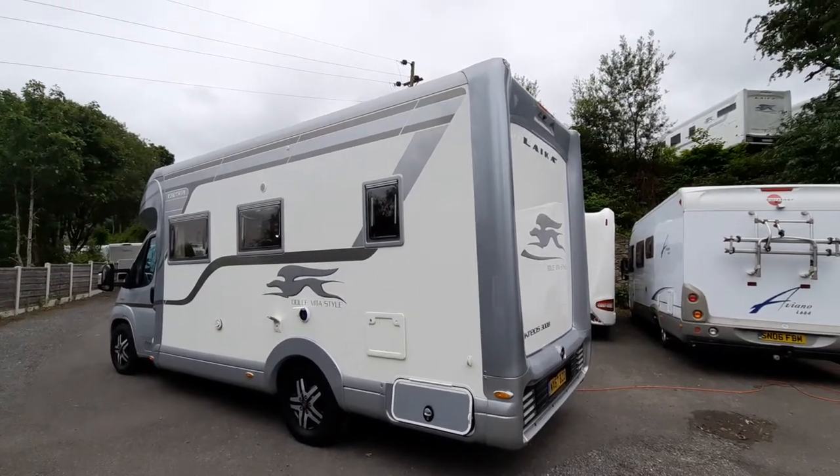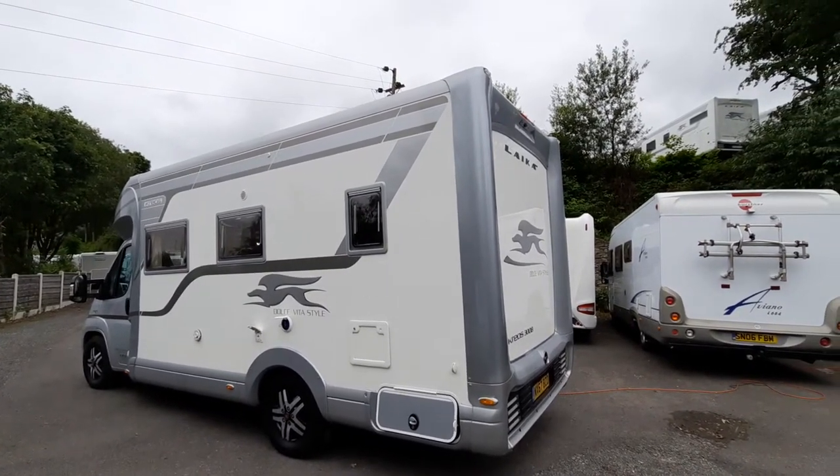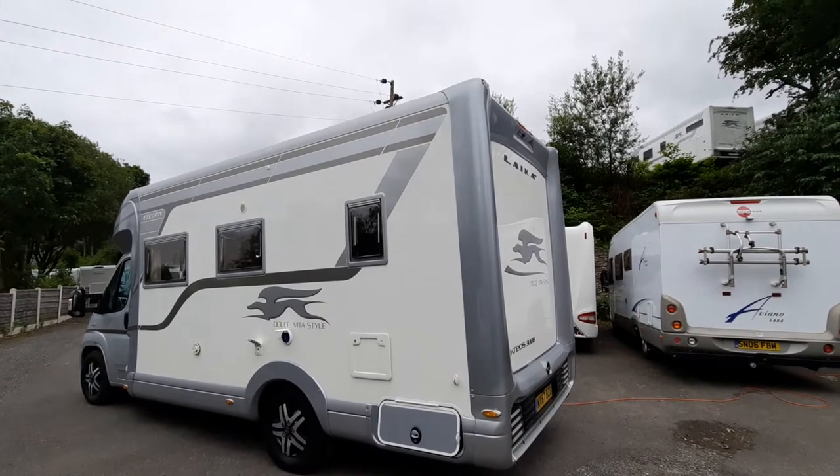Welcome to the instructional video for the 2017 Leica Krios 3008.